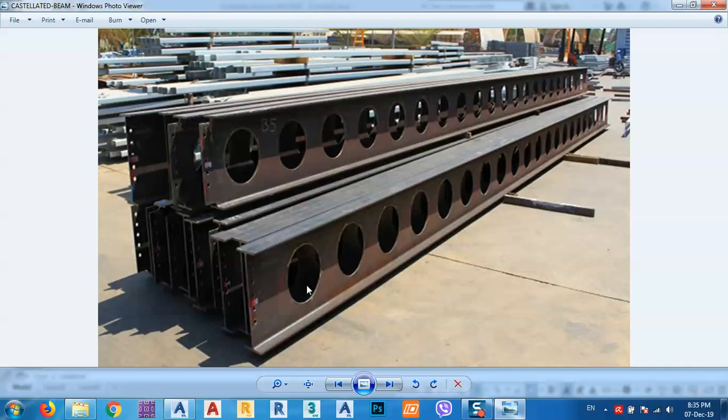The purpose of making castellated beams — there are a few purposes I will tell you about. If you know another one, please write it down in the comments; this is useful for everyone. One of the things is reducing weight. Sometimes when we have a huge structure, we have to decrease the weight, so we can use a castellated beam.